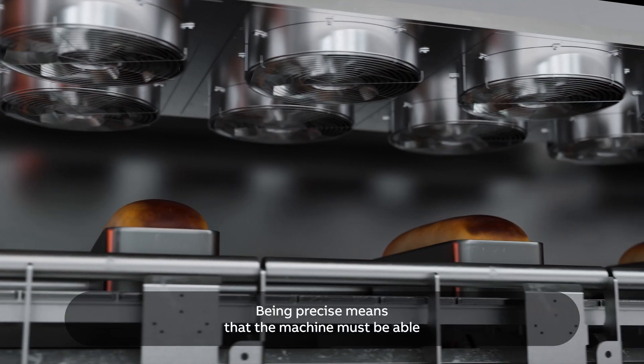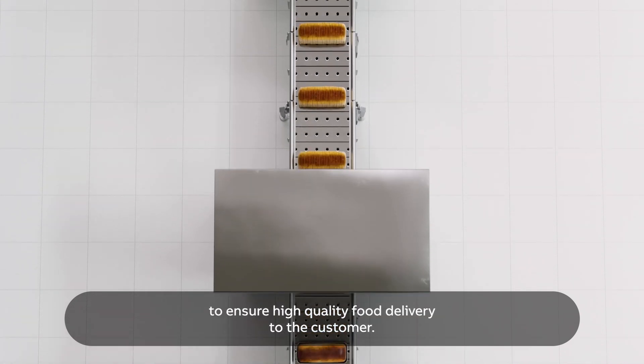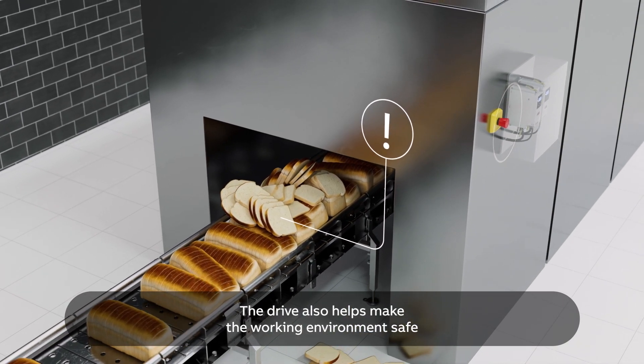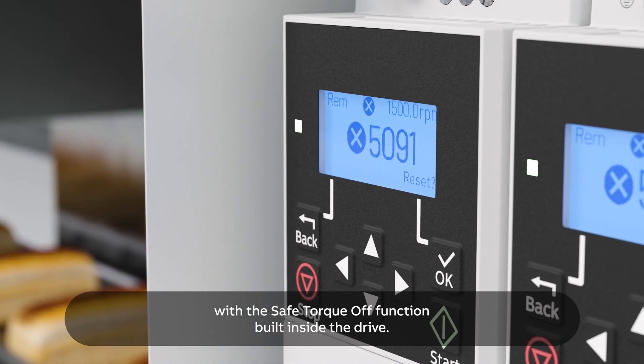Being precise means that the machine must be able to slice and package the bread exactly to ensure high quality food delivery to the customer. The drive also helps make the working environment safe with the safe torque off function built inside the drive.